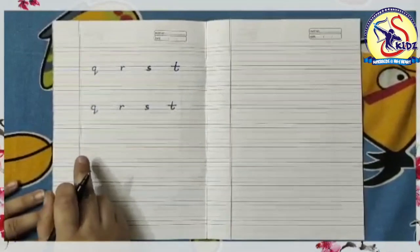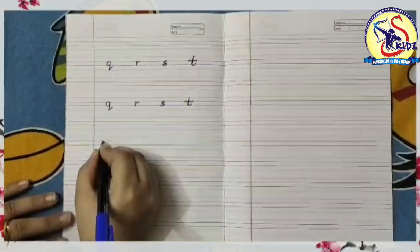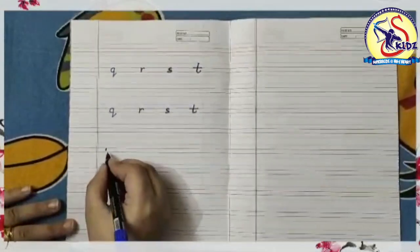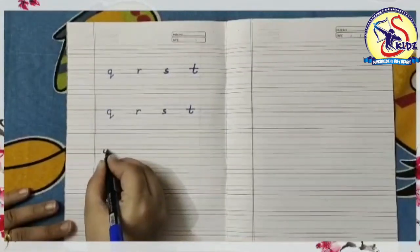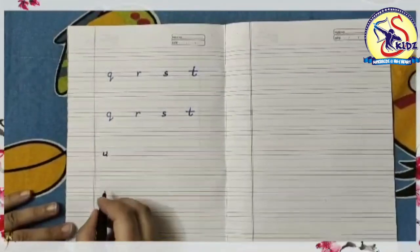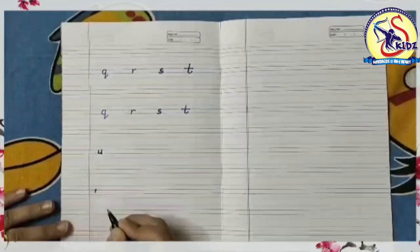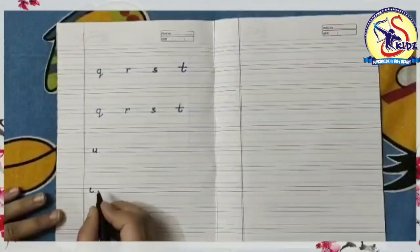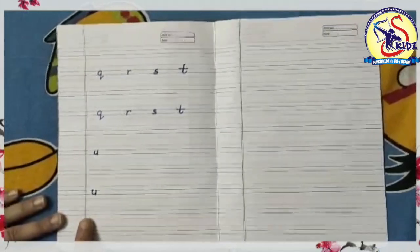Now the next letter is small u. Start from the middle and make a standing line, then slightly curve upwards, then again go to the middle and make a standing line. This is small u. Again I am writing: start from the middle and make a standing line, slightly go upwards, and then again go to the middle and make a standing line till the bottom. This is small u.